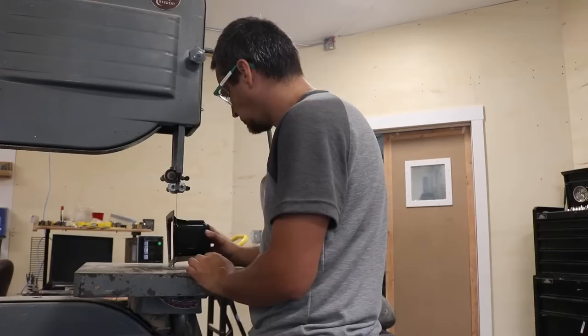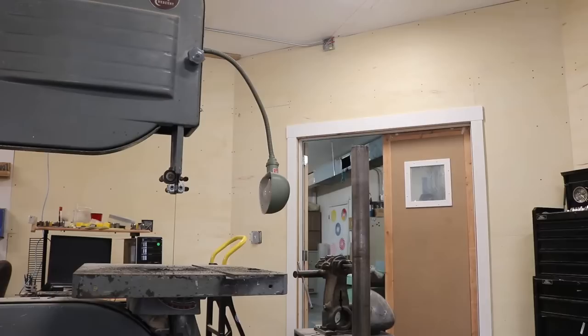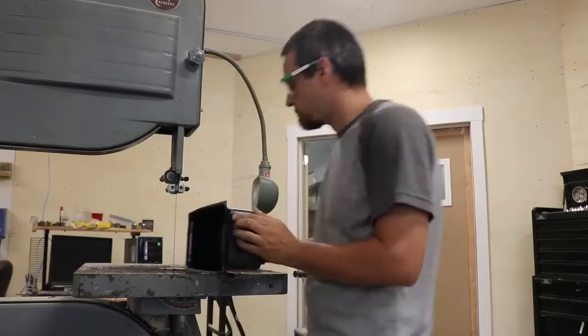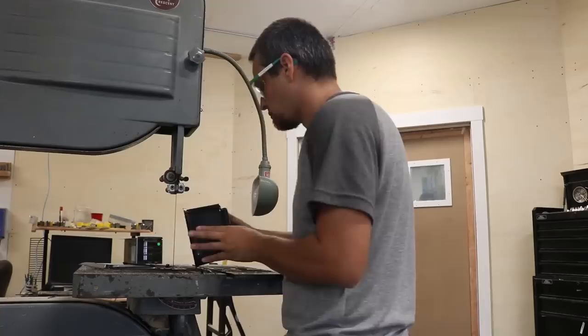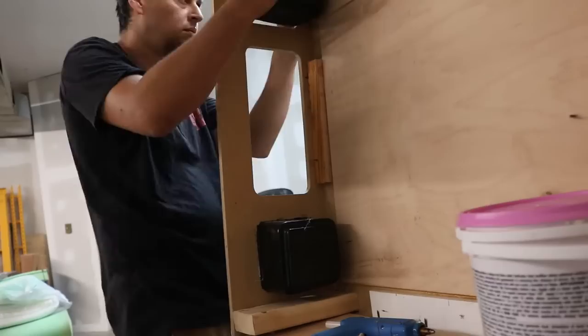These are the pockets — vacuformed ABS sheets that have flashing on the edge that needs to be trimmed off before you mount them to the inside of the box. I'm doing it with a bandsaw; you can use a rotary tool, a Dremel, or a handsaw. These pockets are optional — a lot of people don't include them, it depends how your Han is on display. There are three on the bottom and three on the top. I'm using a hot glue gun to tack them in place before fixing them with liquid nails.